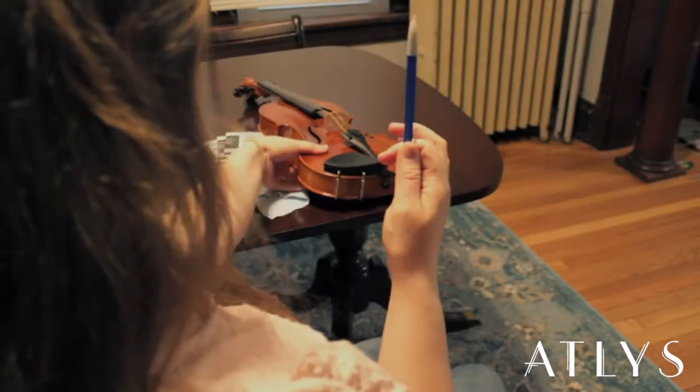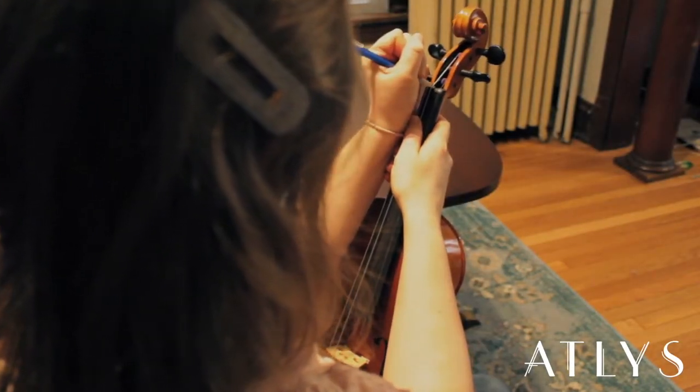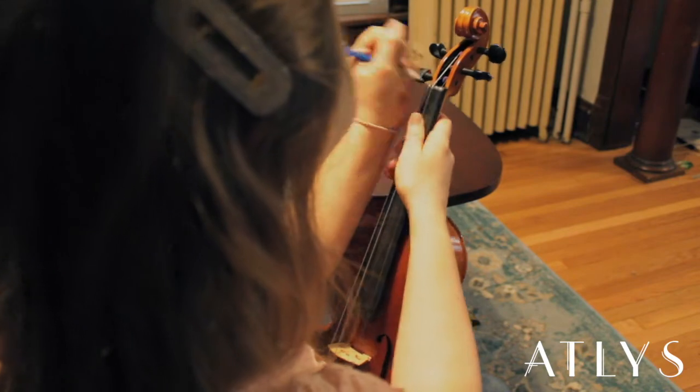Next, you'll take your pencil and retrace the grooves that the string is going to go into.